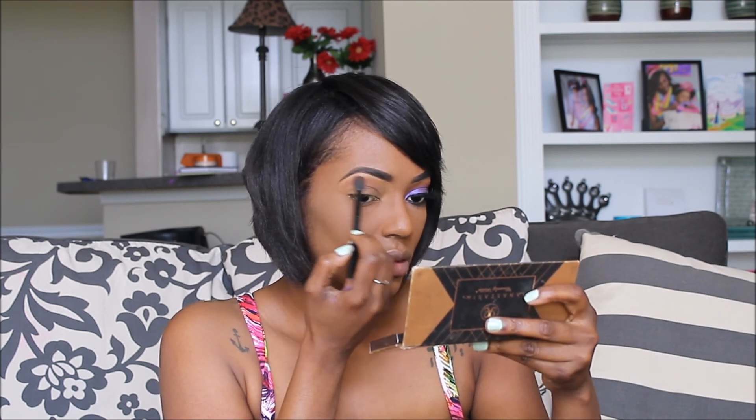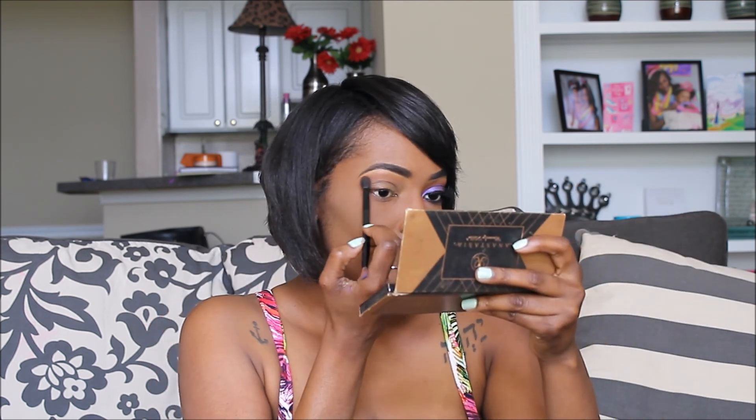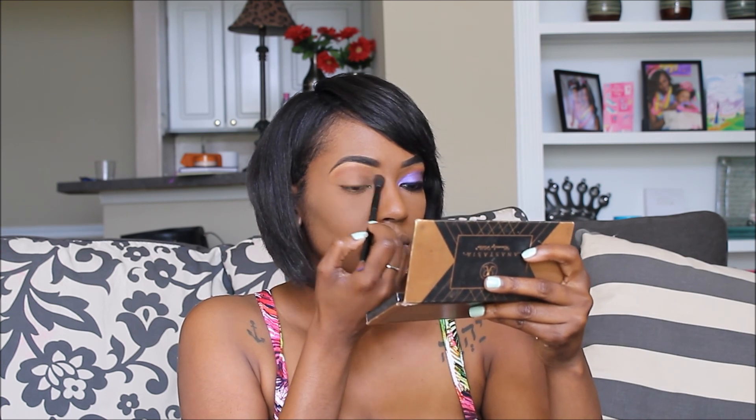I then used Morocco by Anastasia Beverly Hills to begin my eyeshadow. I put this color above my lid — not on my lid, above my lid — right under my brow bone.